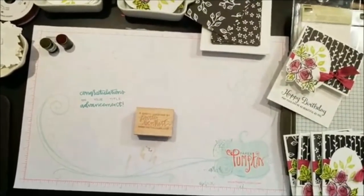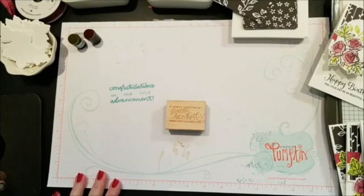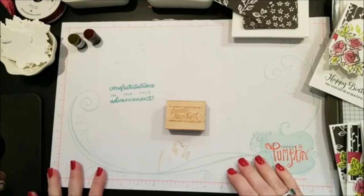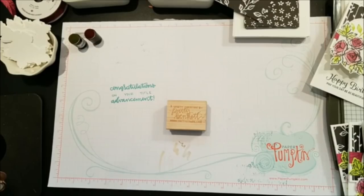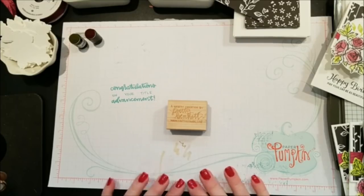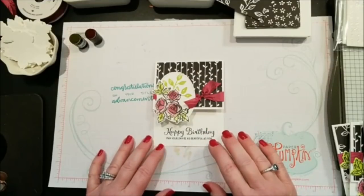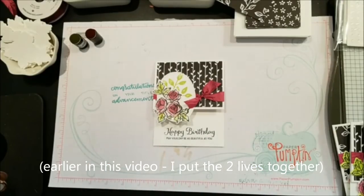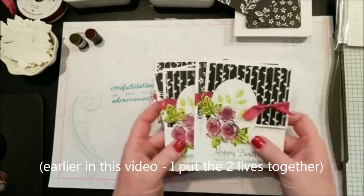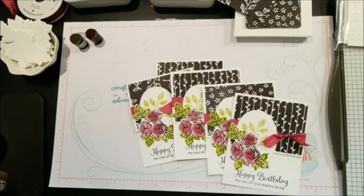Technology is just not my friend today — we're just going to go with the flow! So this is the card I'm making for my swap card for On Stage. I'm making about a hundred, using different patterns from the Petal Passion paper. If you missed the explanation of swaps earlier, you'll have to watch the other video.